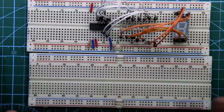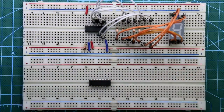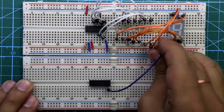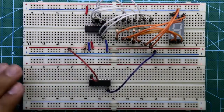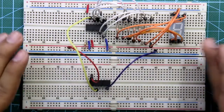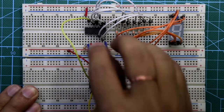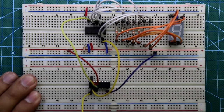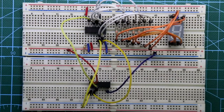Now we need another breadboard. Put the IC 7408 — it is an AND gate IC. Its pin number 7 is connected to ground, pin number 14 is connected to plus VCC. Pin number 3 is connected to pin number 15 of the IC, its pin number 2 is connected to pin number 7 of the IC, and pin number 1 is connected to pin number 6 of the IC. This IC connection is completed.